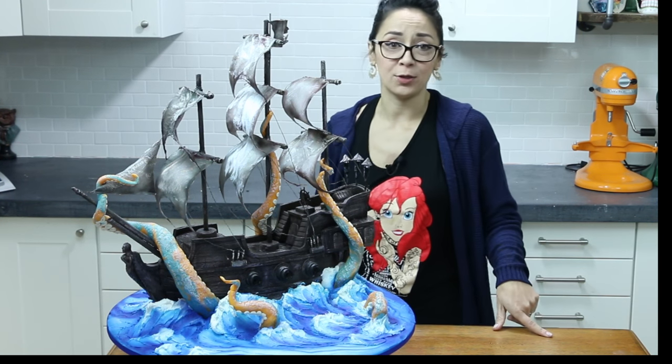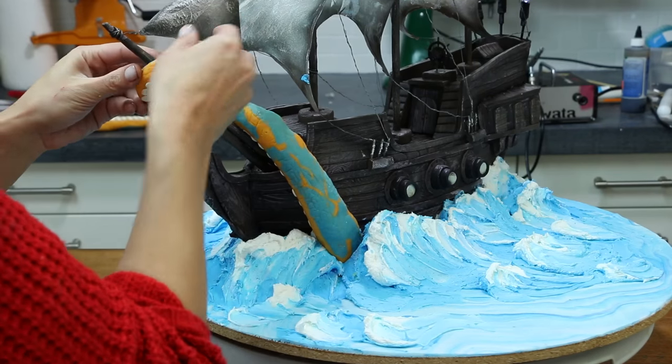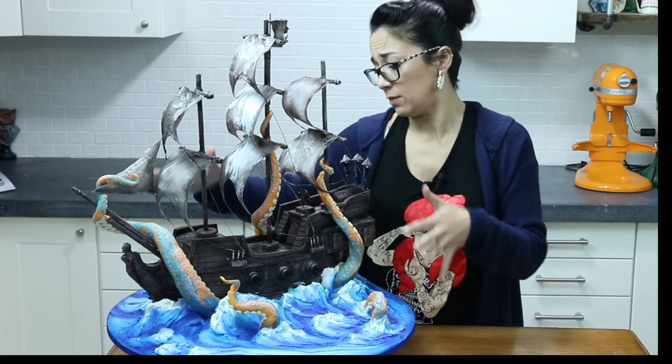This is gonna be a great tutorial, you guys. We've got sculpting, we've got edible sails, we've got chocolate cracking tentacles, airbrushing, buttercream waves, texturing, templates galore.